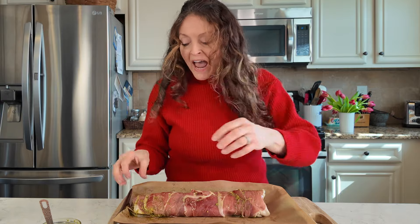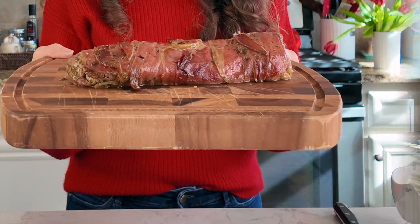It goes into my 425-degree oven for about half an hour. If you haven't yet, take a minute to subscribe to our YouTube channel and click that bell icon below so that you get all the latest notifications from us. Look at this beauty — would you not want this for your Valentine feast?